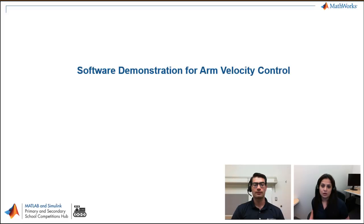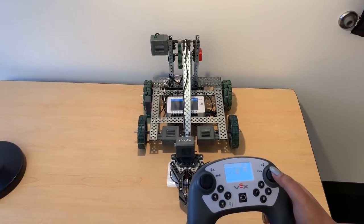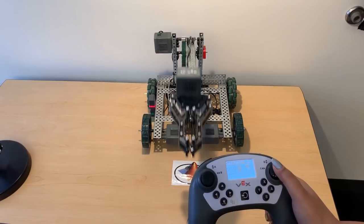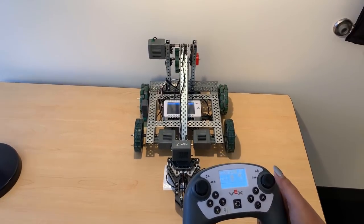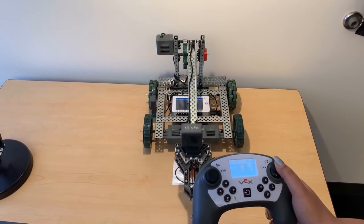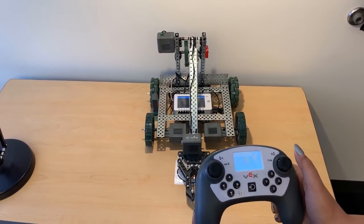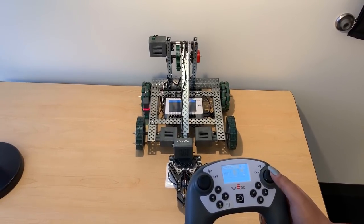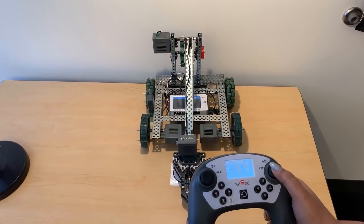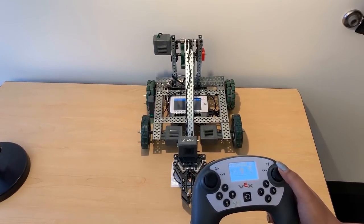Let's start with an arm velocity control mode. In this video, you'll see that the arm goes up when I operate the joystick, but it comes down on its own with gravity — I'm not giving any command to come down. This is one type of behavior. We can have the arm stop at a specific position, and I'll show you what different behaviors are possible. In this particular case, the motor controlling the arm is not running any more current, so it just falls down due to gravity.